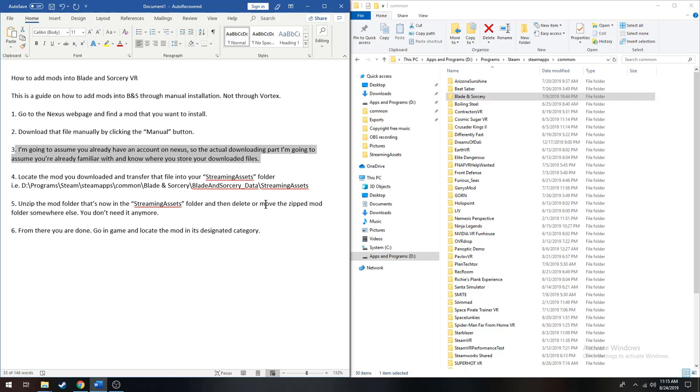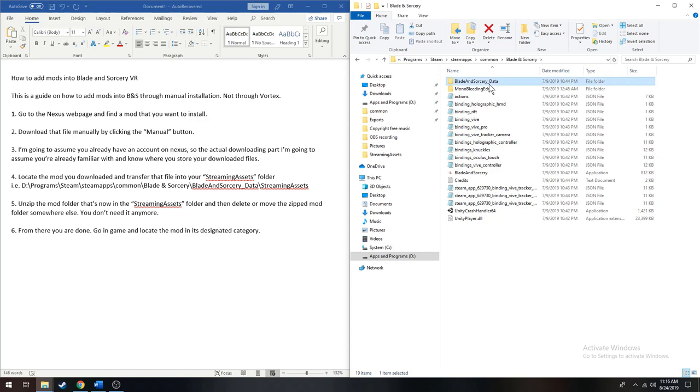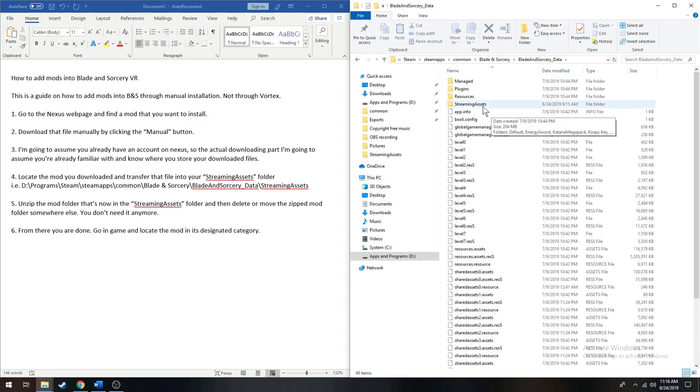The next part is putting the mod into your Blade and Sorcery game. I'm assuming that you guys have probably opened up your Steam files before. If not, you can look at my directory — it might help you out. Yours might be at the C drive, but it's Programs, Steam, SteamApps, Common, Blade and Sorcery. And then here we are — Blade and Sorcery, Blade and Sorcery Data, and then StreamingAssets. This is where you want to put your mods.